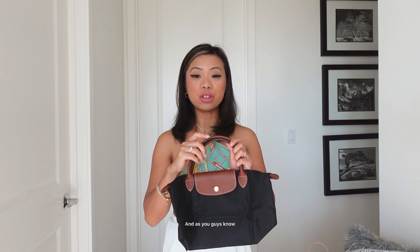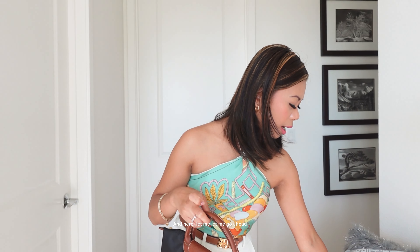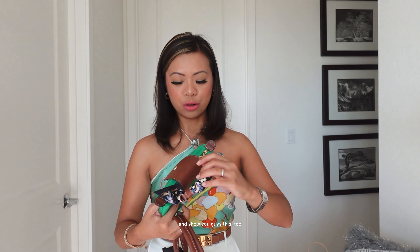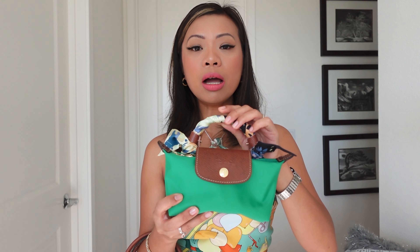I just love how lightweight they are. And as you guys know, I bought some Longchamp bags before, like the minis. Let me go ahead and show you guys this too. So this was the mini that I got from Nordstrom, which I unboxed with you guys in another video — so go ahead and watch that too. Same thing with what I got from the Nordstrom sale — this one was $70.